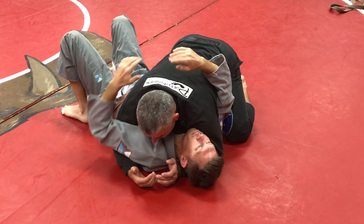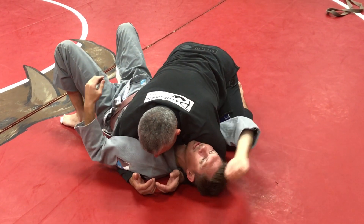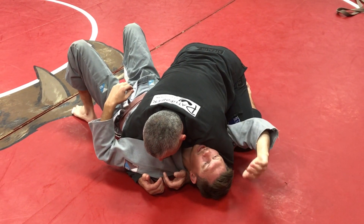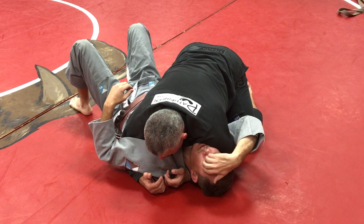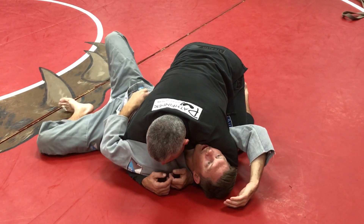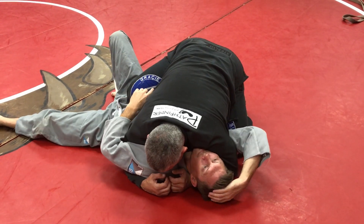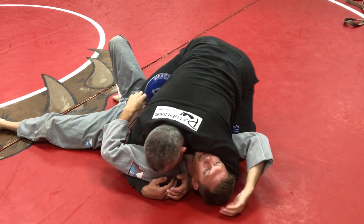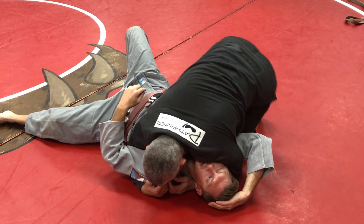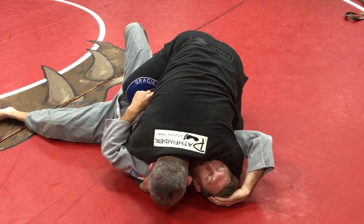I'm trying to steer him into one direction that I want him to go. So I add the weight — makes it hard on him. I know he wants to go this way to mount or to knee on belly. So what I'm gonna do is, as I feel him start to go, I'm gonna raise this hip closest to his knee. If Chris raises his knee to knee on belly, his hips don't get very high, but that's because my hips are low. If I raise my hips, he has to bring his hips higher to get his knee on my belly.